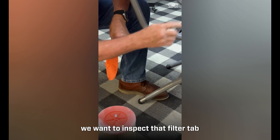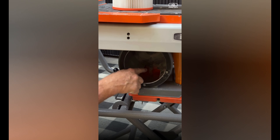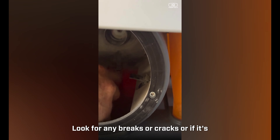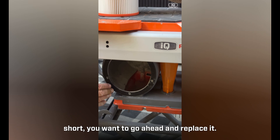With the filter out, inspect the filter tab inside the housing. We have two new ones included. Look for any breaks, cracks, or if it's short — if so, go ahead and replace it.